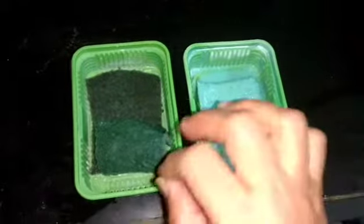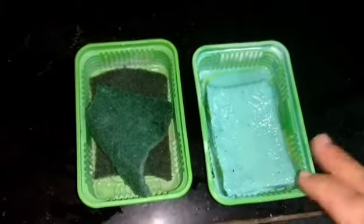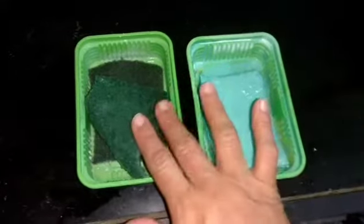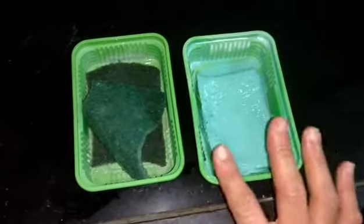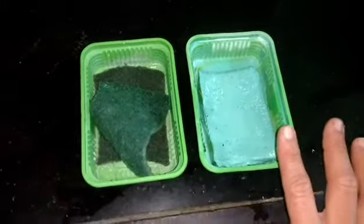We will wash it in a dry box. We will dry it in a dry box.